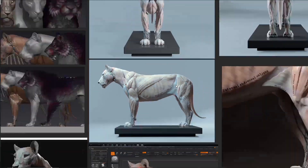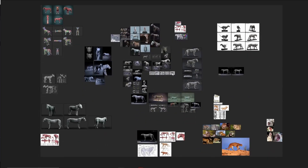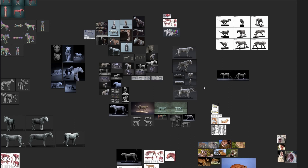You can load all your images in PureRiff and set it to always-on-top mode, so you don't have to alt-tab to view your reference images or use a second screen — you can just have it all in one screen.